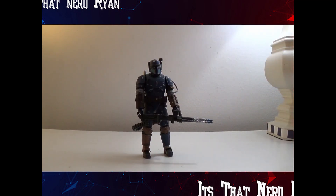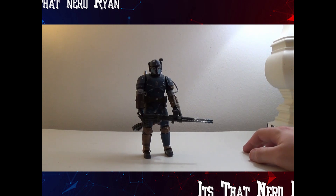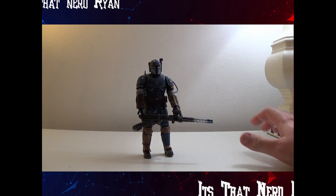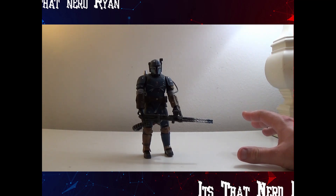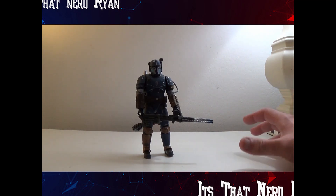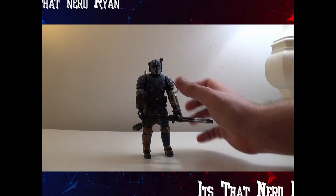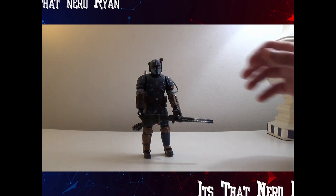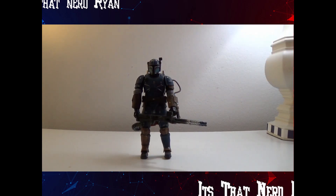There are a few versions of this figure — one being a bronze or carbonized version, there's a Shig Arts version that's the exact same thing but with better detail, and then there's this one. The Target version is actually called Paz Vizsla, because this is technically Paz Vizsla.